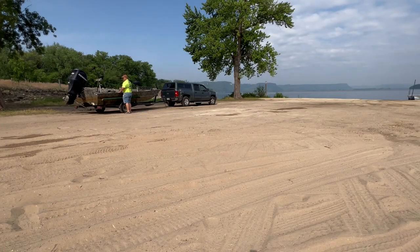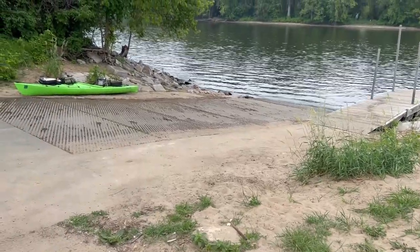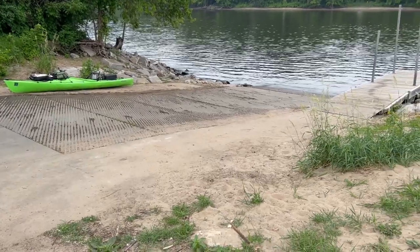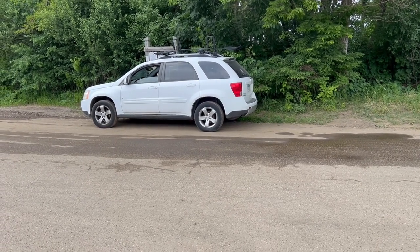One thing I want to stress: when you're at a boat landing, pull off to the side. Do your business there. Make sure you've got everything unhooked and you're ready to go. Never do it in front of the landing itself — you have other people that want to go, and you don't want to hold them up. It's just common courtesy. These are dual purpose landings; we have a lot of kayakers and canoeists that come, and we've got to share them. Be courteous to each other. Pull your car off to the side so people can use the boat landing — common sense and courtesy.